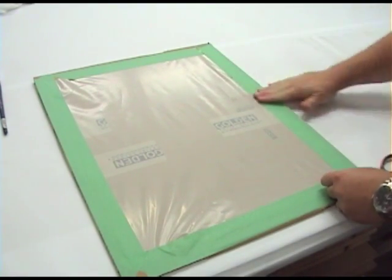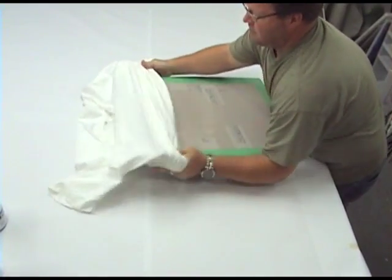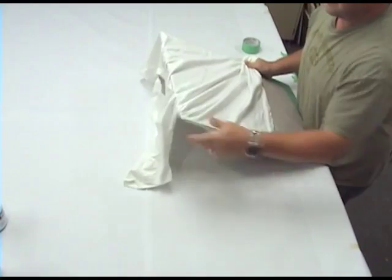In order to prevent the paints from gluing the shirt to the backing board or to the other side of the shirt, we first cover a piece of cardboard with 4mm plastic and slip it inside the shirt.